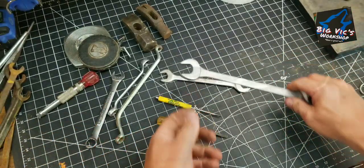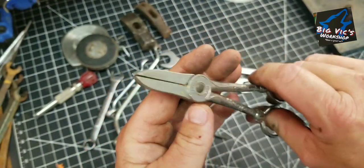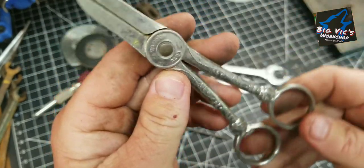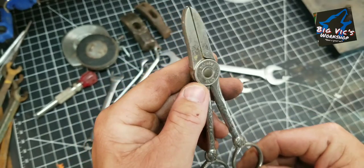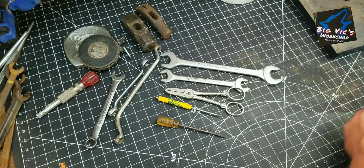My buddy Restro Rob — a pair of little ornate scissors, little Gardner scissors I guess. Thought they were pretty cool.